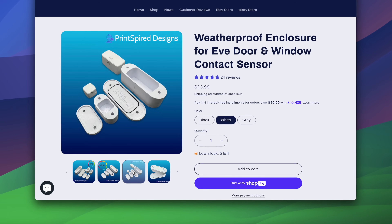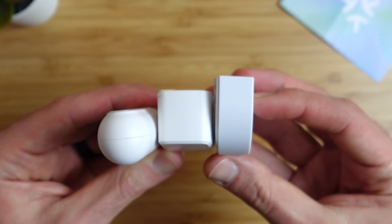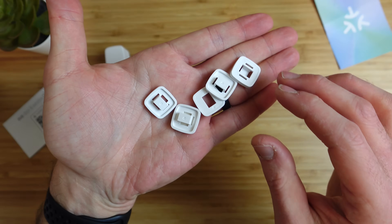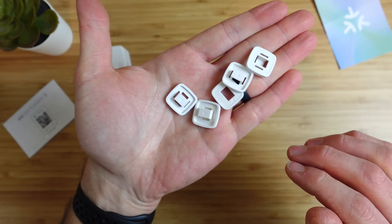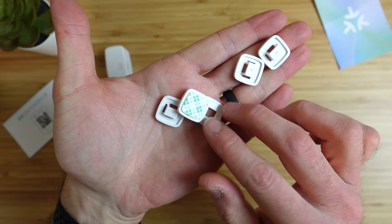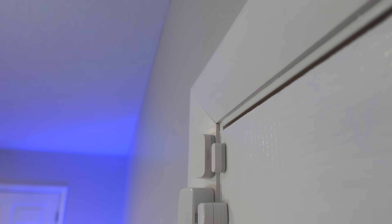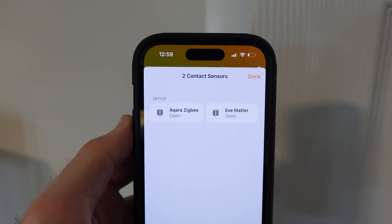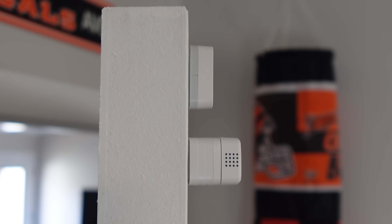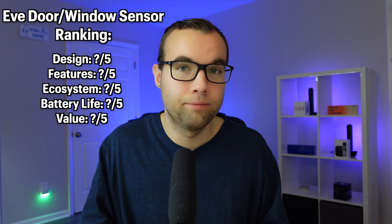The Eve door and window sensor is rated for indoor use only, but a weatherproof enclosure is available for outdoor use. It is thicker than the Tuo and Acara contact sensors, often requiring spacers for alignment. While helpful for doors that aren't flush, this can cause more problems than it solves. When testing, I had to use spacers on a flush door just to get proper alignment — making it harder to move between doors. The original Acara sensor has a wider gap range, allowing detection without extra spacers. So for design, a 2 out of 5.